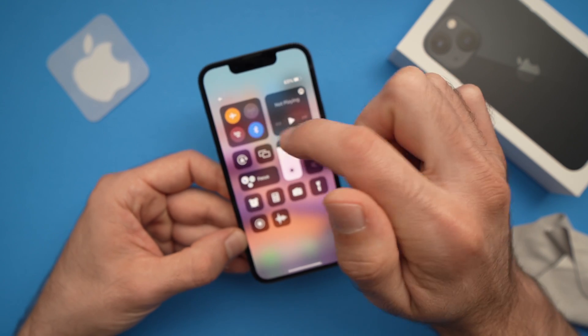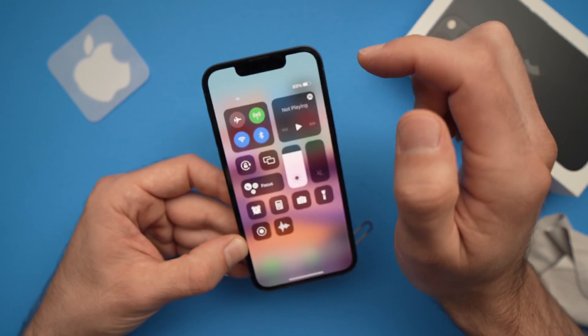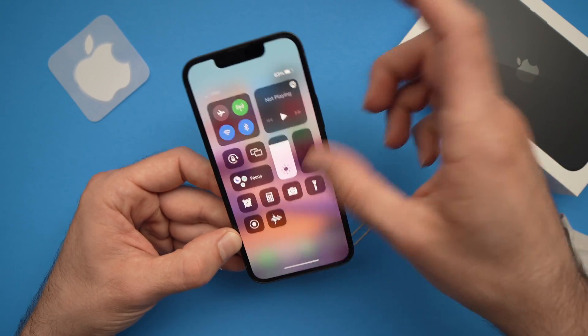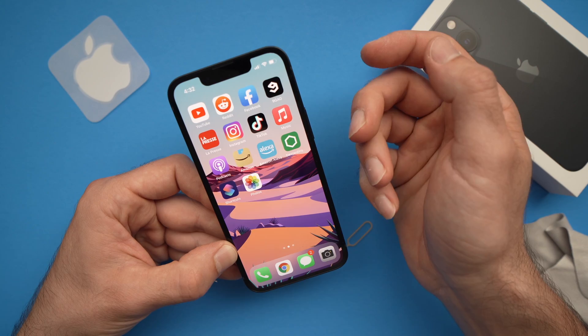After a few taps you can put everything back inside and remove the airplane mode. Hopefully now you'll have some signal and your SIM card will work.